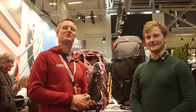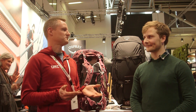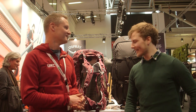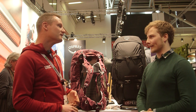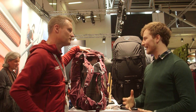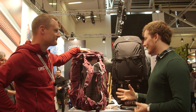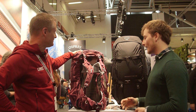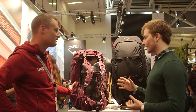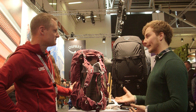We're with Adam on the Osprey stand to talk about the Farpoint and Fairview Trek packs — that's men's and women's — which are trekking and travel packs that marry the qualities of both into one bag. Farpoint and Fairview have long been among Osprey's most successful products, but they determined there was a customer wanting something more technical, with more outdoor features. So they've created this new premium travel pack featuring a lot of their backpacking expertise along with all the features a travel pack requires.